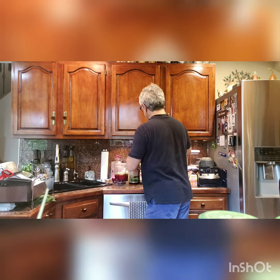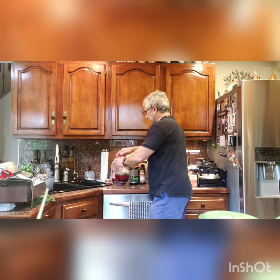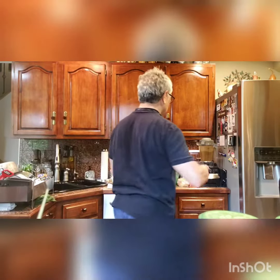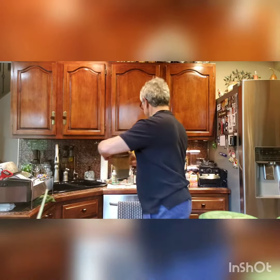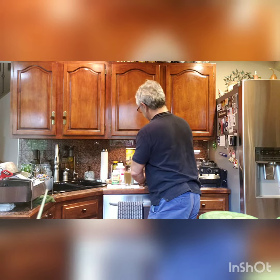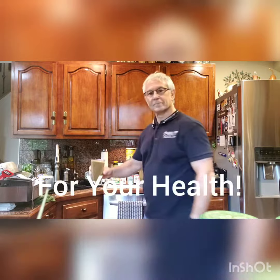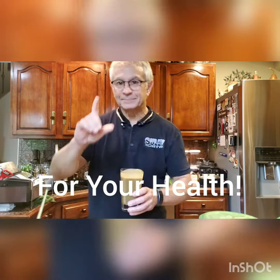All right, so that's it. And now we're going to blend it. I think I'll put this on pause for now. The rest of it, as you can hear, we're blending it up now. We're done. Sort of what it looks like. And there it is. Delicious. Cheers. Have one.